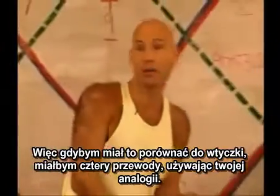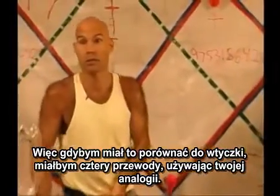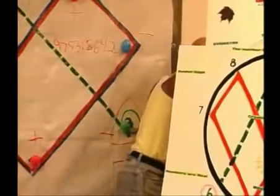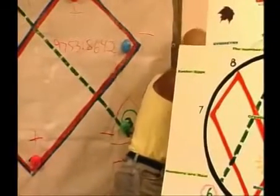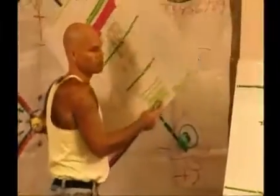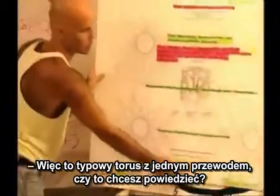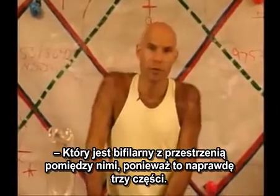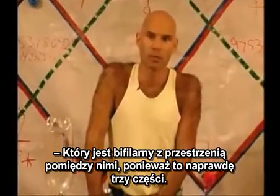So if I was comparing this to a plug, I would have four wires using bifilar winding. A typical toroid would have one wire — is that what you're saying? Yes, typical. And you've used two, which is a bifilar wire, and you're winding them like this, with a space in between them.